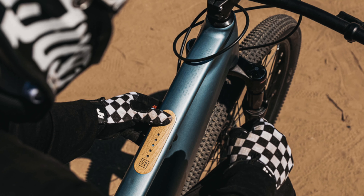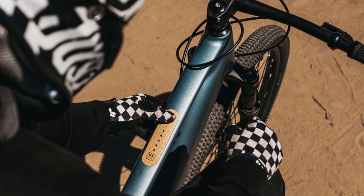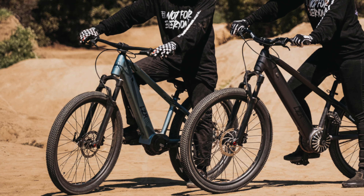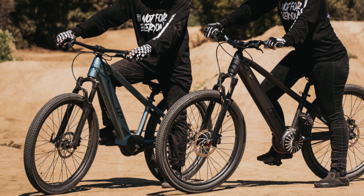There is an external charging port on the down tube, and the power button, mode selector, and power level are all integrated into the top tube with a really nice wood bezel. The fork has 100mm of travel with lockout, but there is no indication of what brand the fork is. The wheels, hubs, and handlebars also have no brand listed.